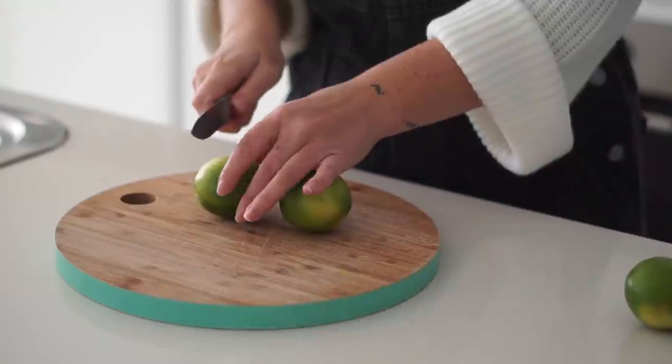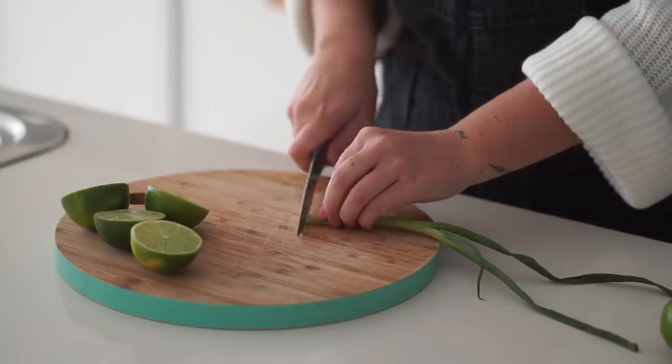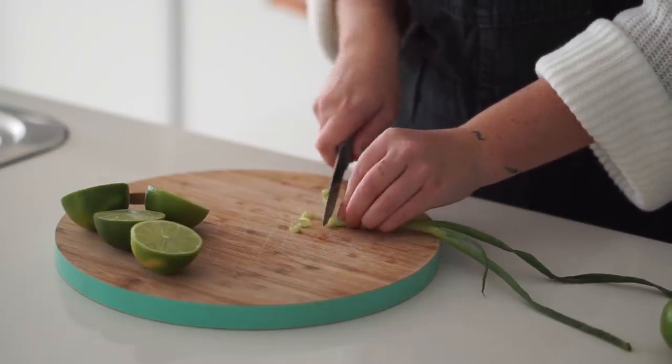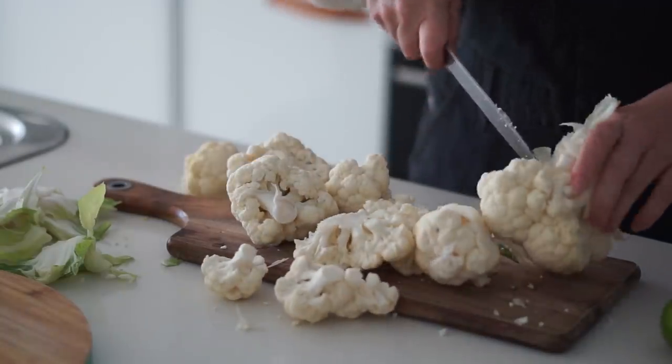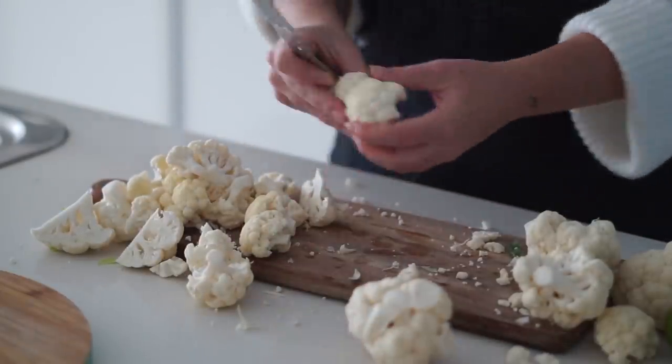Let's get into today's video — this is four really easy delicious vegan winter recipes. The first thing we are making is a coconut cauliflower curry. This is quite a fresh and mild curry, so if you're new to eating curries and you don't like spicy things, this is definitely for you.